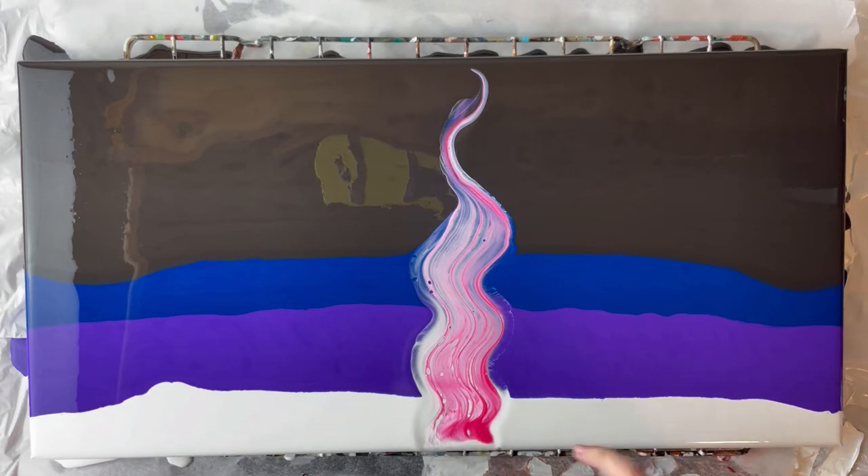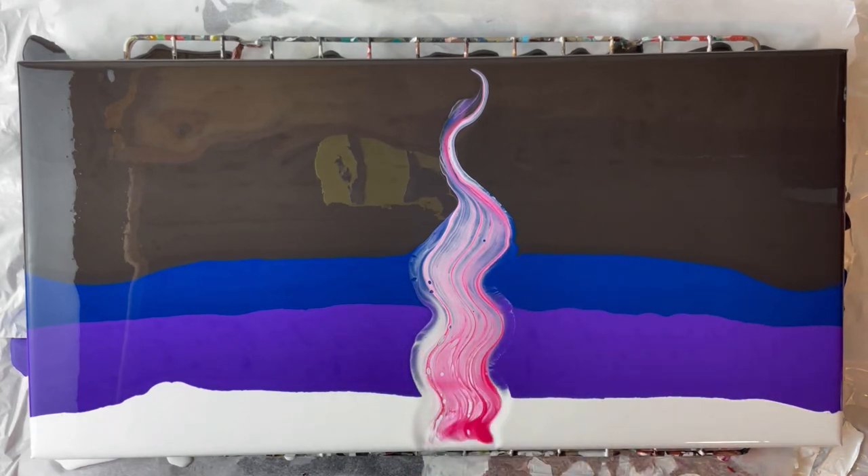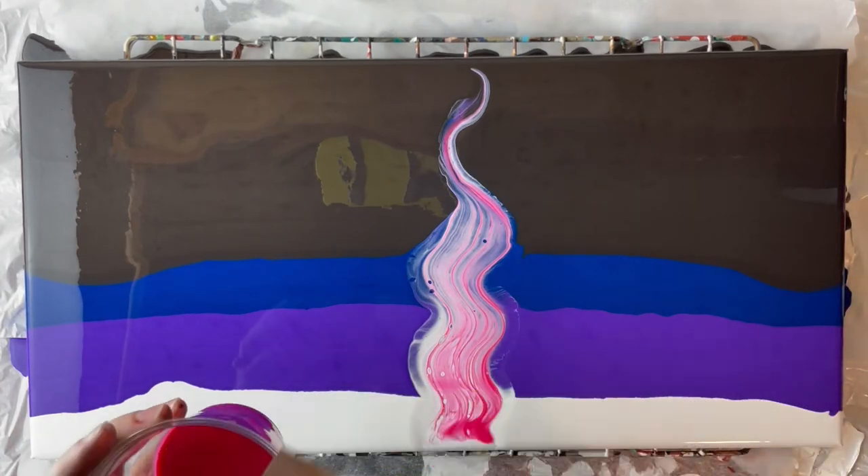This is pretty interesting — I don't know if you can see it very well but it's pushing the paint away on the edges, which is kind of cool. I'm gonna add a tiny bit more silicone and swipe again.